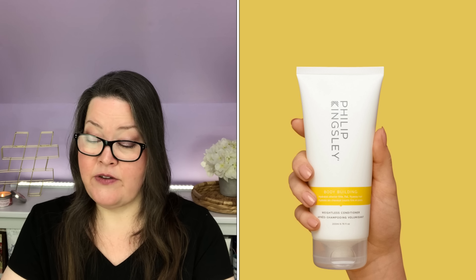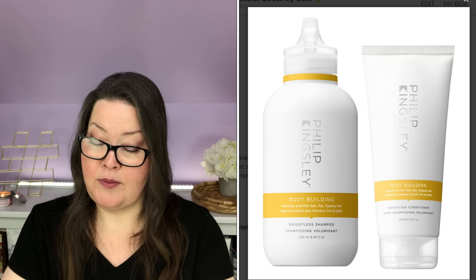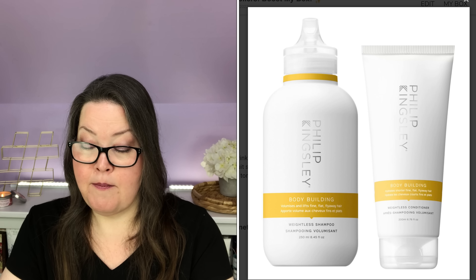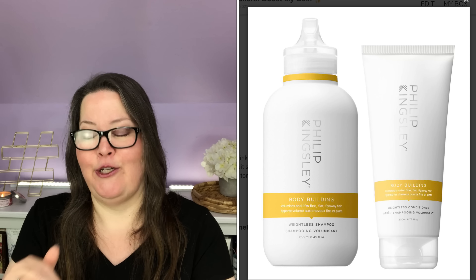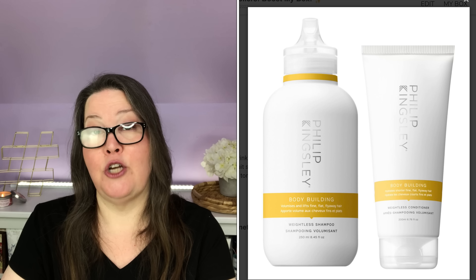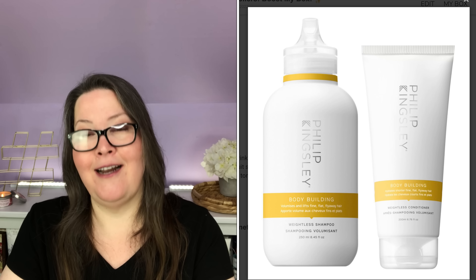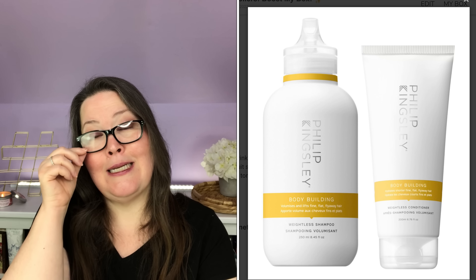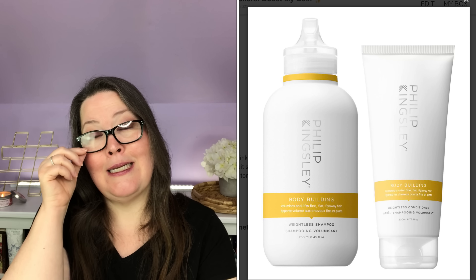Eighth boost is the Paracone MD No Makeup Bronzer Broad Spectrum SPF 15, $35 value, only $9 as a boost — cannot ship to Canada or UK. It's a weightless liquid bronzer that creates a healthy sun-kissed glow without shine or shimmer. The sheer blendable formula visibly improves the appearance of dullness and discoloration over time. It is 0.3 ounces, fragrance-free, with mineral-based broad spectrum SPF 15. Note: unlike other versions online, this one doesn't have a dropper bottle.